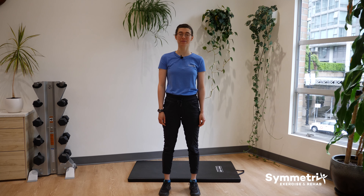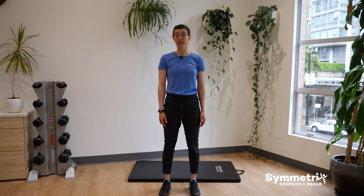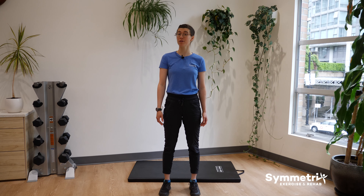Thanks for joining me today. For best results, try doing these exercises once daily or once every second day. Do them one to two sets of about 10 reps and keep them pain-free.